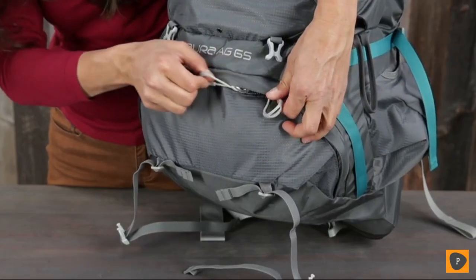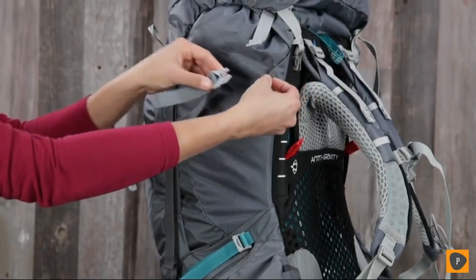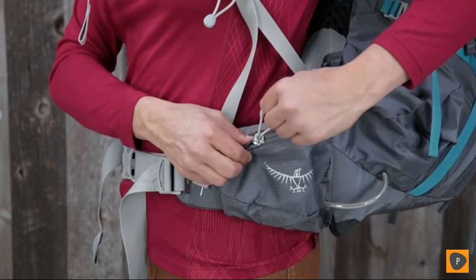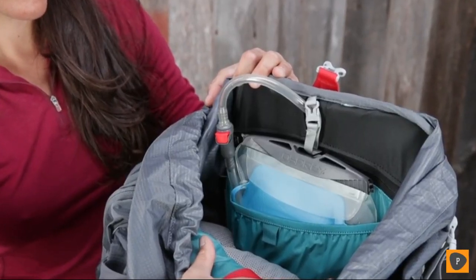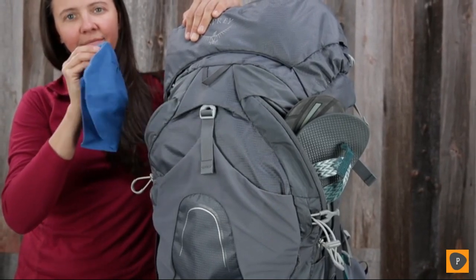It also features a lower zippered sleeping bag compartment with a removable divider, dual upper and lower side compression straps, a sternum strap with safety whistle, dual zippered hip belt pockets, an internal hydration reservoir sleeve, and both the men's and women's 65-liter version comes with two zippered front pockets.